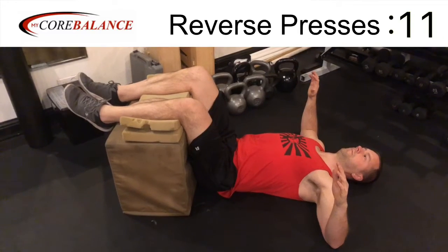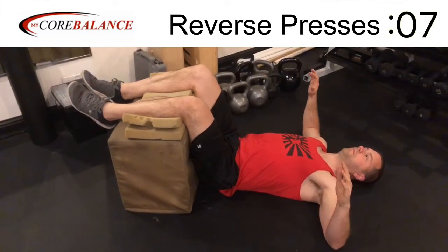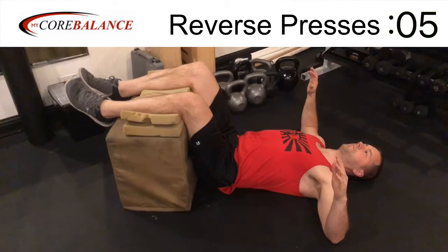Almost done. Go about 10 more seconds. Excellent work. Feel free to do more of this if you like. Moving on to the next exercise.